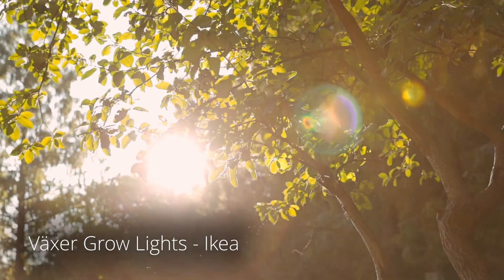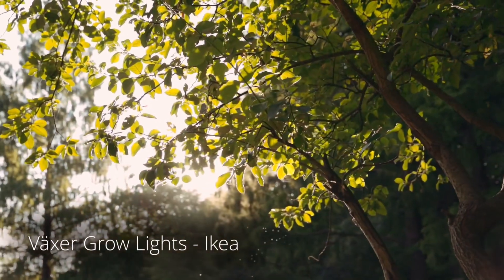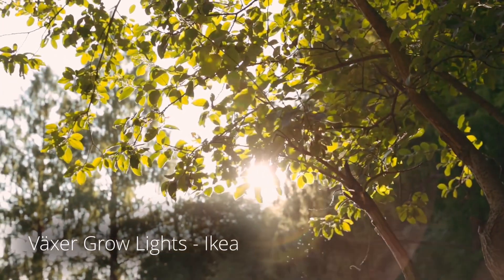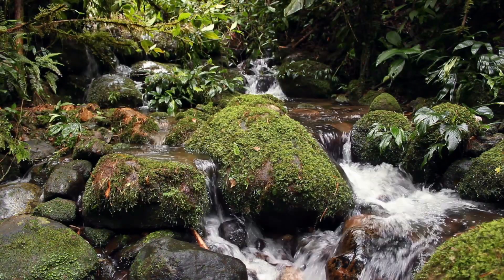I grow mine under IKEA LED grow lights — they give the perfect spectrum of light needed for growth, but a bright cool windowsill would work well too. The best bit is this drought-resistant moss will tell you when it needs watering: when it turns pale yellow, give it a quick spritz and you're good to go.